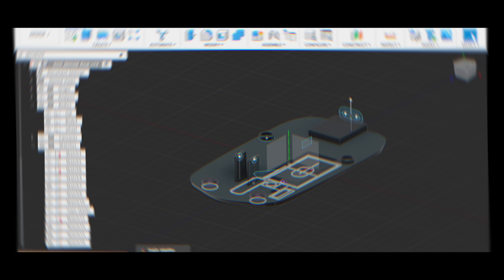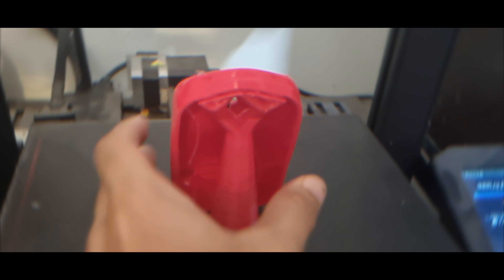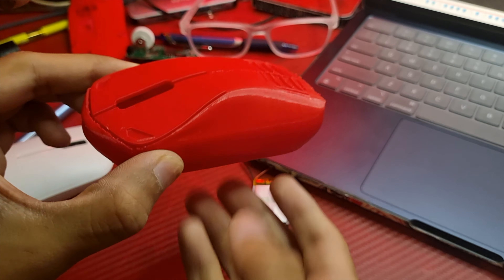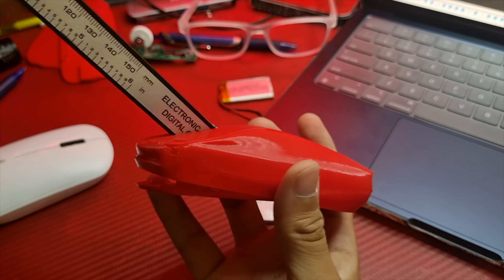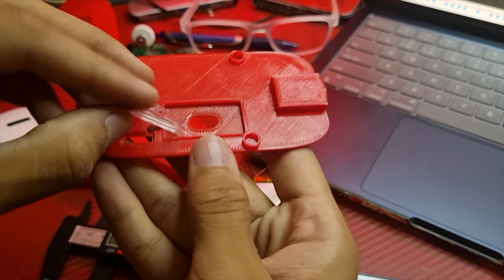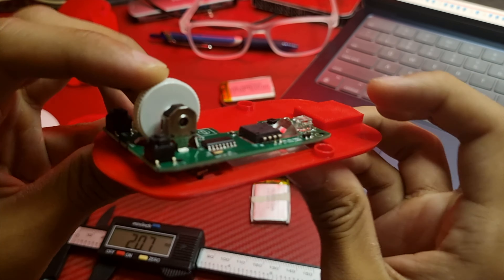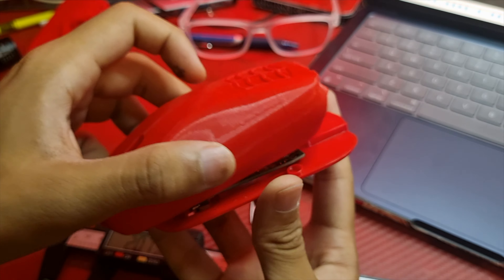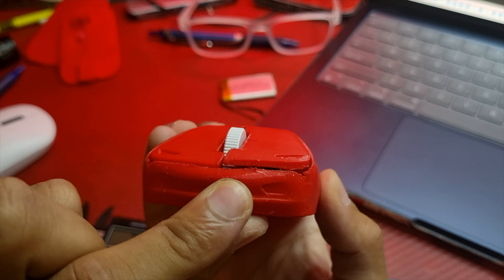3D prints turned out great, I couldn't be happier. This is the very first prototype that I got my hands on and it looks very promising. We can do a quick test fit by putting in all of the electronics in place, but we find out the left mouse click doesn't really work, so we'll just have to tweak that in the next one. Other than that, we're good to go.